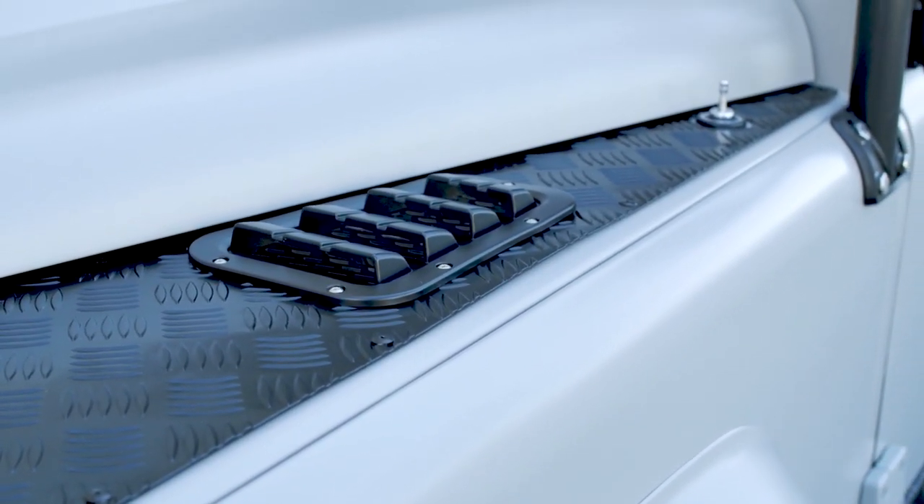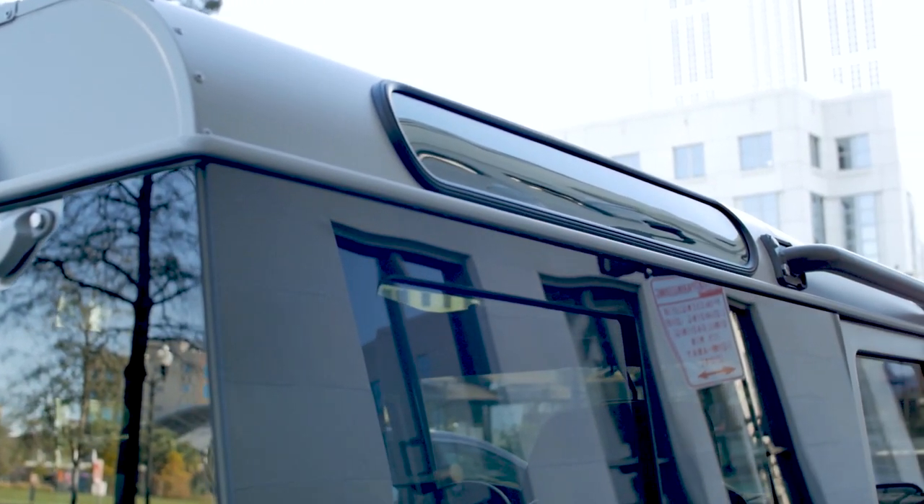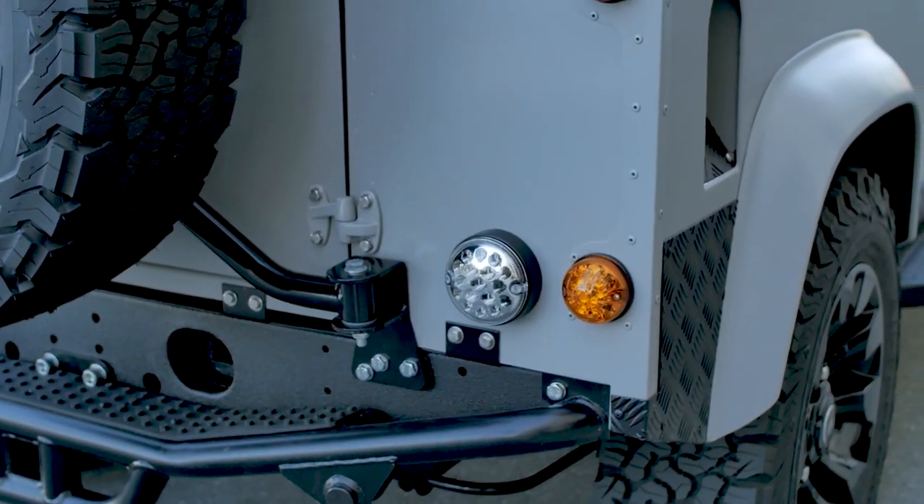This D90 is finished in Porsche grey chalk. Traditionally the Porsche colour is a gloss finish, but our customer opted for an eggshell finish, giving the truck a stealth-like appearance.